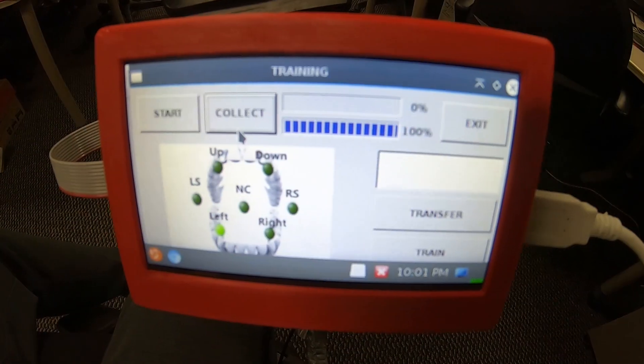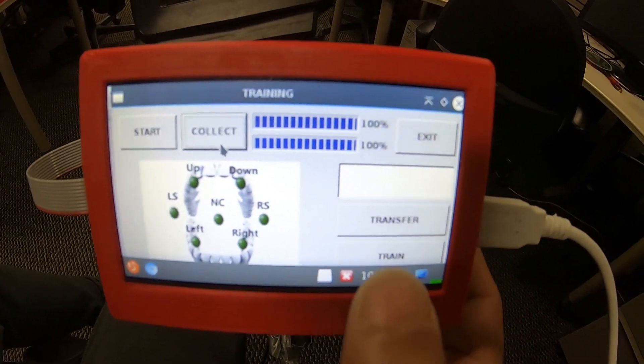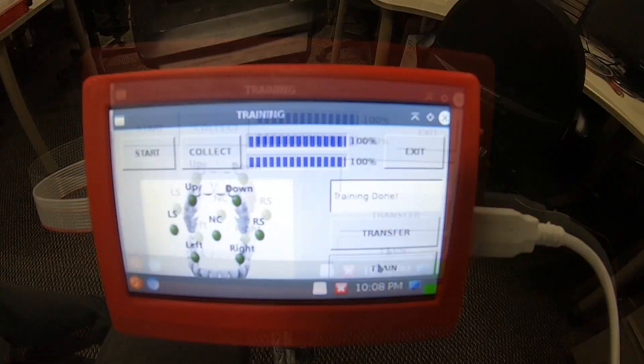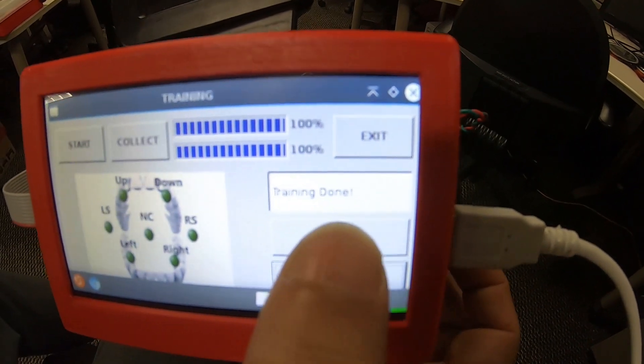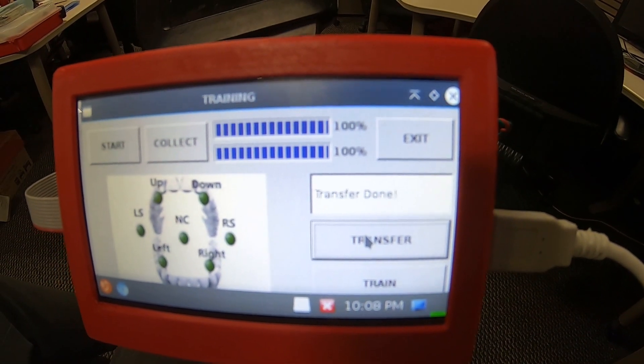While training, each tongue command is trained by holding the magnet to a specific tooth and clicking the collect button. Once done collecting all tongue commands, the train button is clicked to train the machine learning algorithm. Finally, the model files are transferred by clicking the transfer button.